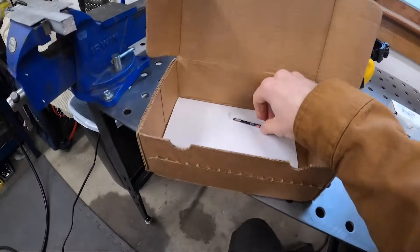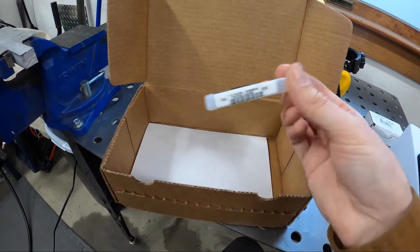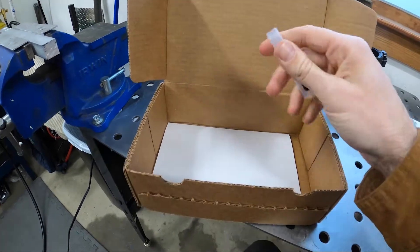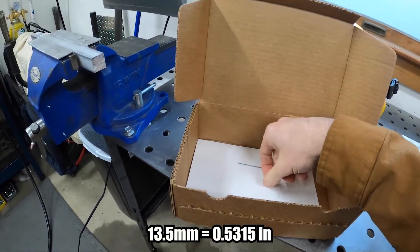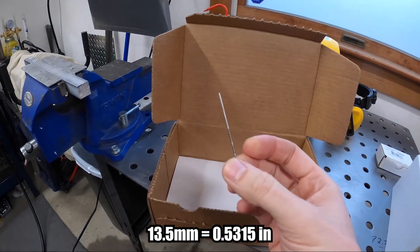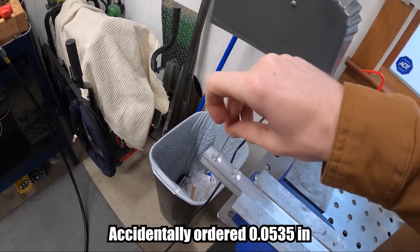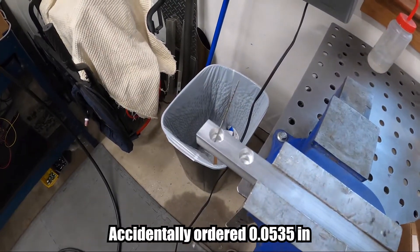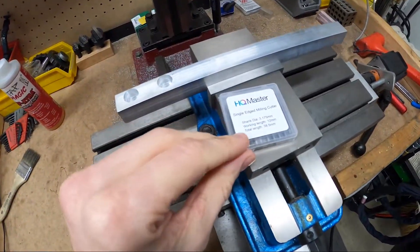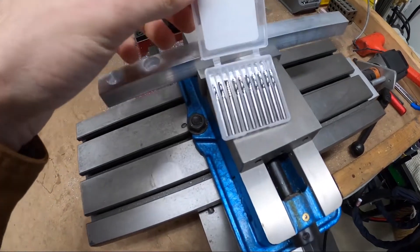Got the order for the ream from McMaster and I don't think this is the right size — I was trying to save money and bought imperial size rather than metric size, so it's not going to work. Picked up some single-edge milling cutters from Amazon, just some cheap ones to see if a single flute will give me a better surface finish than the three-flute.